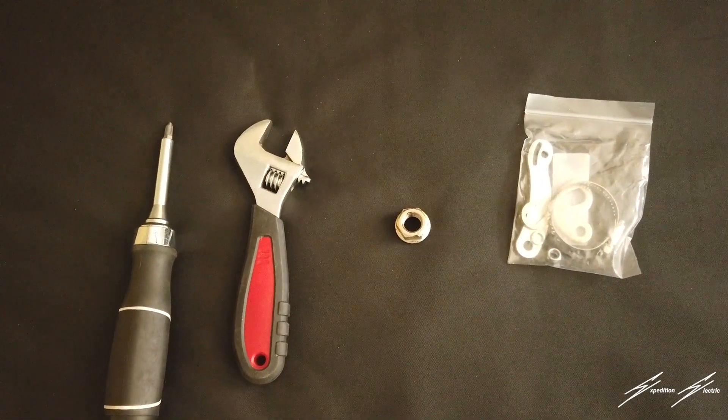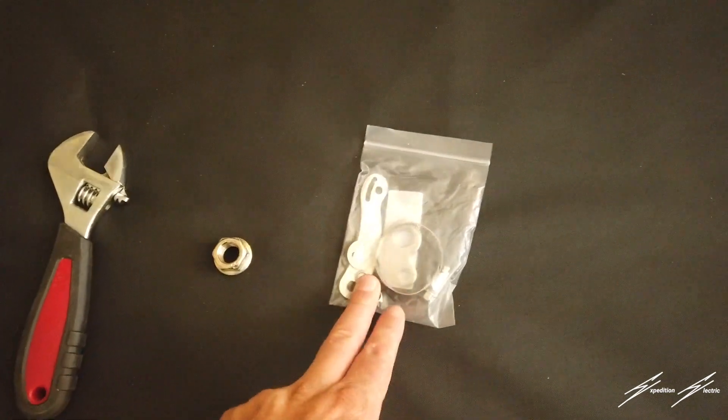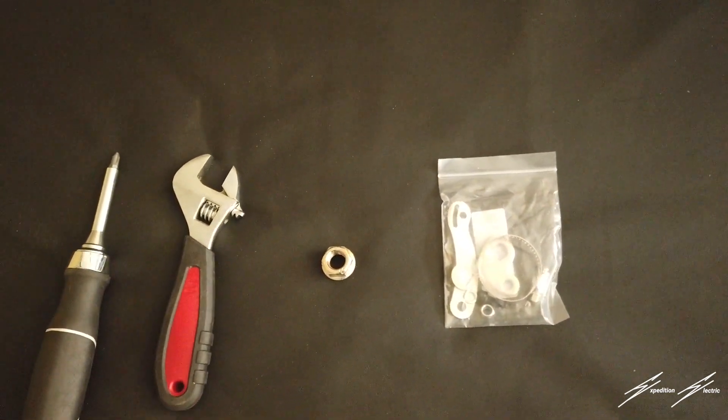Here's what we use to install the torque arm — also a hex key set and a pair of wire clippers. I have all of these items including the torque arm listed in the video description.